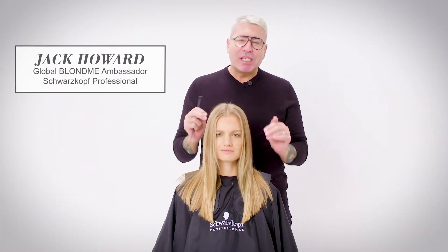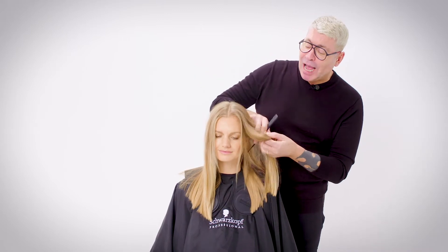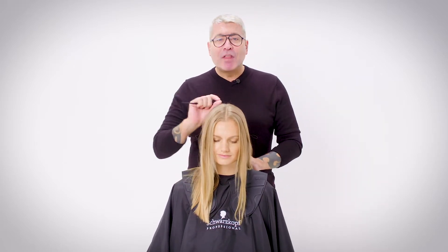Today I'm going to show you a really heavy balayage application using our Blond Me clay lightener — seven levels of lift, using 12%. It's going to give us beautiful ribbons of blonde through the root area, going into something slightly heavier through the ends. I'm also going to be showing you how I do a super fast face frame that's going to be impactful, and then I'm going to finish off with Blond Me blonde toning for that perfect finish.